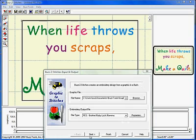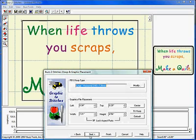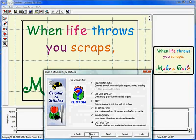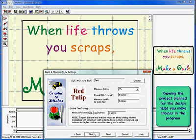Use your favorite graphics program and the fonts on your computer to create fun and unique designs. This design would make a nice embellishment on a canvas tote.